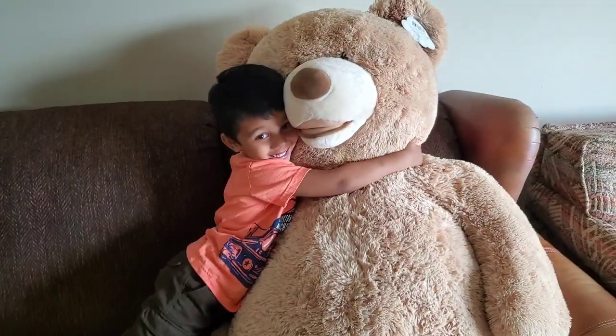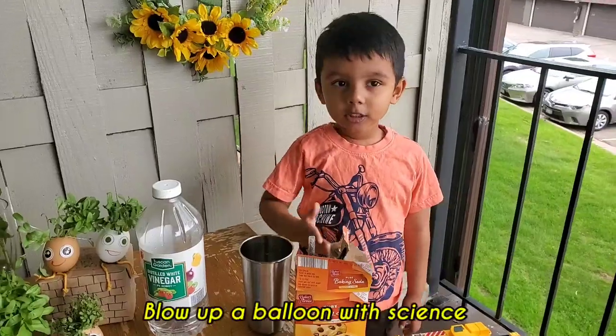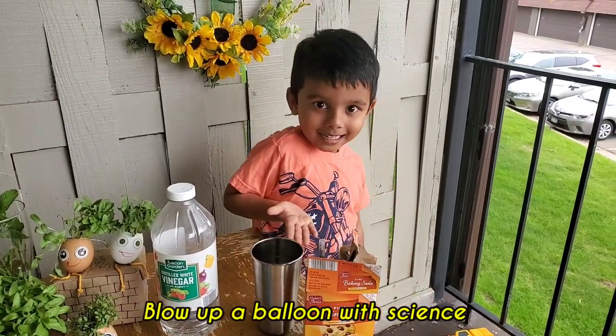You like my magic teddy bear? I love it so much. Let's blow up the balloon with science.